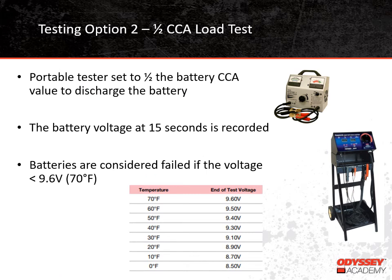The second type of testing method is the half-CCA load test. You can see a couple of examples of half-CCA testers here. These testers are designed to discharge a battery at half of its rated CCA value for 15 seconds. You have to set the discharge rate on the tester at half of the battery's rated CCA value — the CCA rating can usually be found on the battery label. When the test starts, the load is applied, and after 15 seconds the battery voltage is recorded. If the battery voltage is less than 9.6 volts, the battery fails. Usually the tester will indicate pass or fail in addition to showing the voltage. The passing voltage of 9.6 volts is at 70 degrees Fahrenheit. At lower temperatures, the passing voltage is lower — for example, if the battery is at 0 degrees Fahrenheit, the voltage only needs to be 8.5 volts to pass the test.